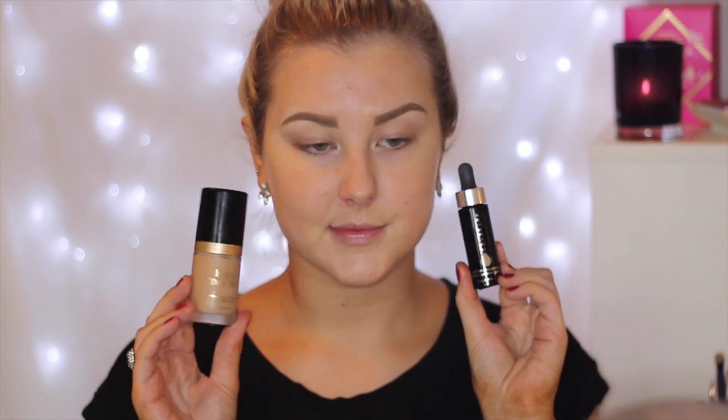Then for foundation, I am taking the Too Faced Born This Way Foundation and the Cover FX Custom Cover Drops and I just mix those two together. I am using my Beauty Blender to press this all into my skin just to give me a flawless base.